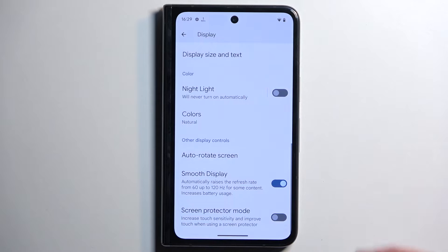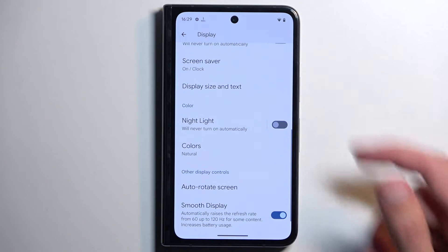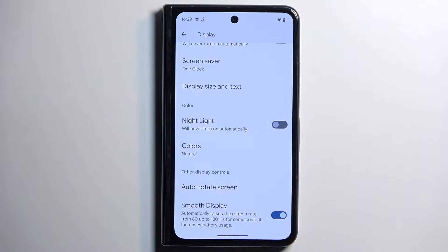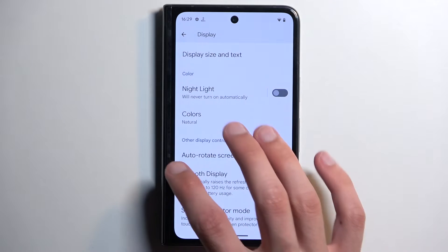We can move on to the next one which is the smooth display. This is enabled by default and will run your display at 120Hz refresh rate when possible, giving you smooth animations when scrolling. But for best battery life you might want to turn that off — it's kind of a power saving option.